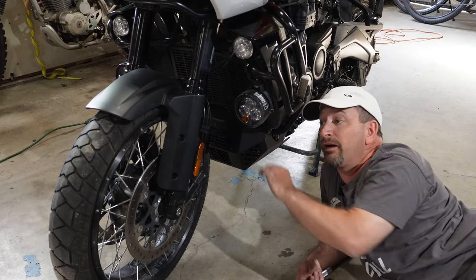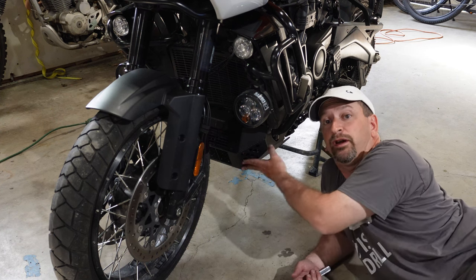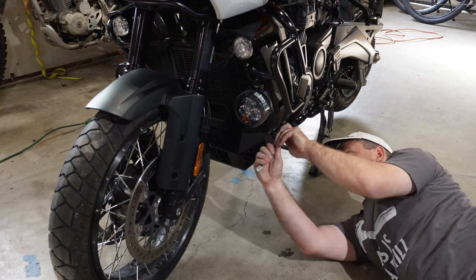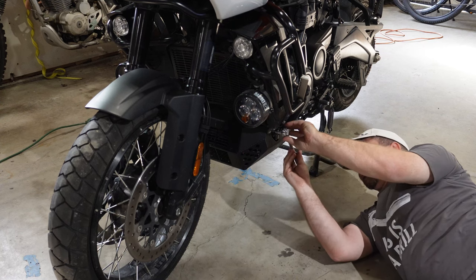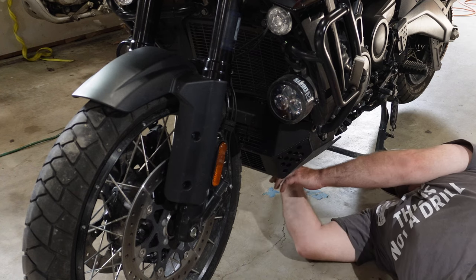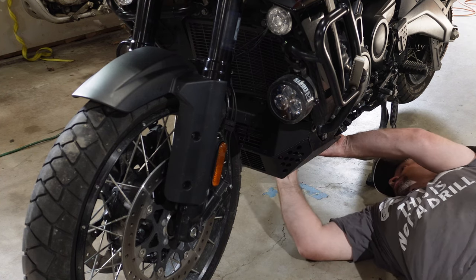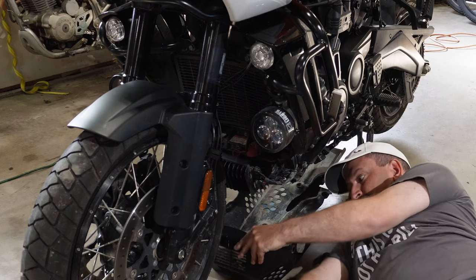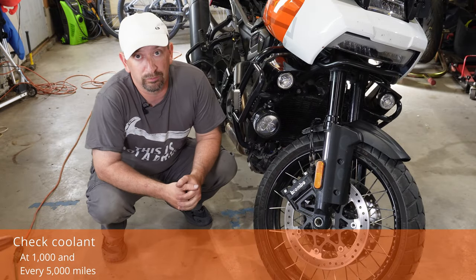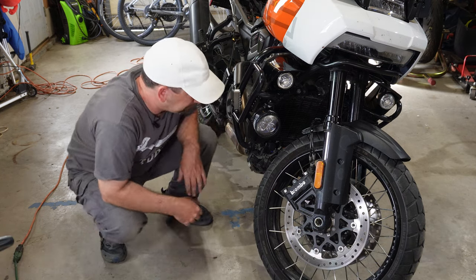My next few checks involve the bottom half of the motorcycle — things like checking the coolant and the battery. I'm going to go ahead and take the skid plate off. Checking the coolant level is done with the bike leaned over on the side stand to get a proper reading.